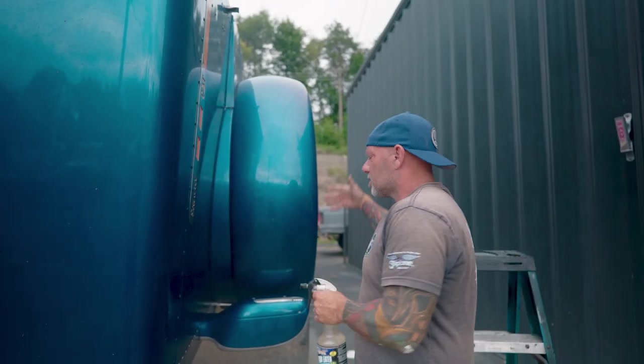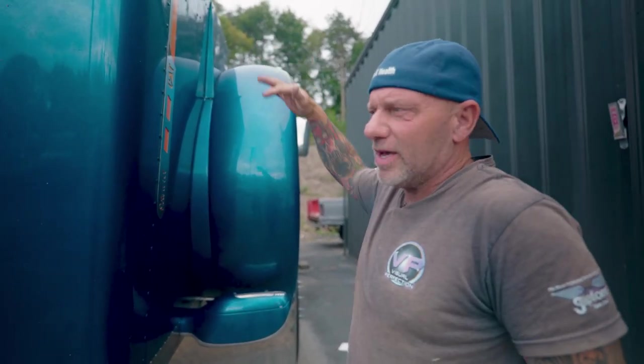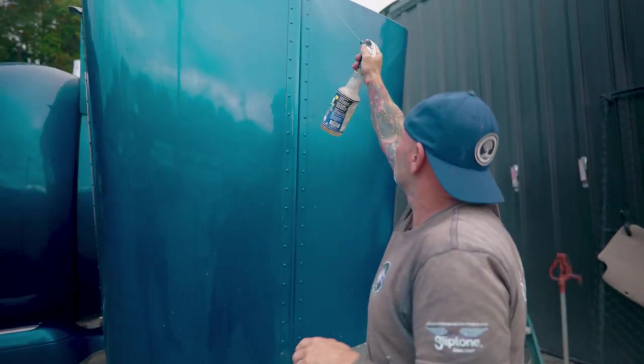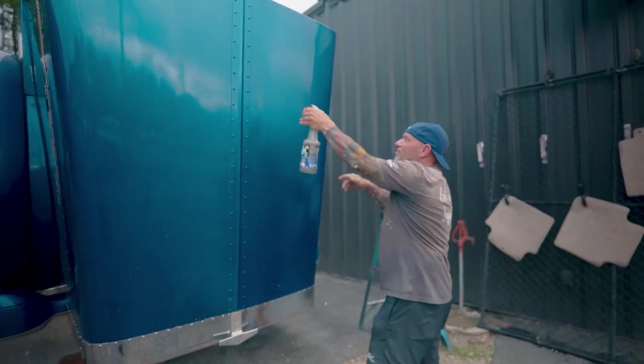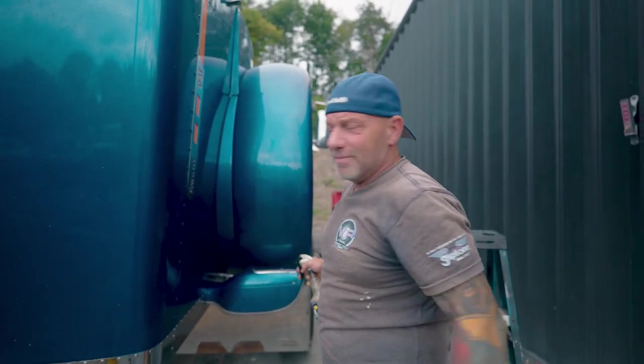I actually went in and unbuckled the sides of this thing. I just wanted to flip it up so I could get all of it well. I'm not going to be climbing on it or anything like that — I can reach everything good here so I can get it cleaned up very, very well because I'm a very tall person. It's easy to reach everywhere I need to be.